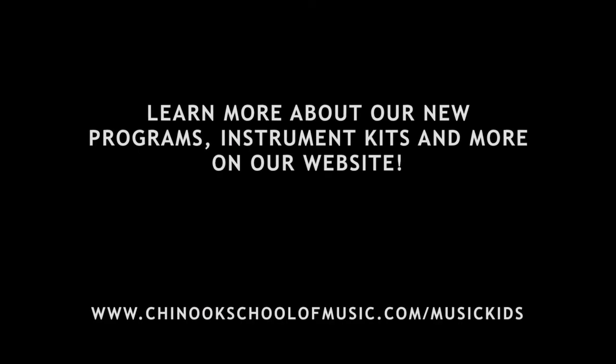All you have to do is click on the link below or go to chinookschoolofmusic.com/music-kits to find more information. We are also in the next week or two going to start live streaming our classes with memberships that you can purchase if you like. More information will be coming on the link below as well or at chinookschoolofmusic.com. Have a great day! Thank you!